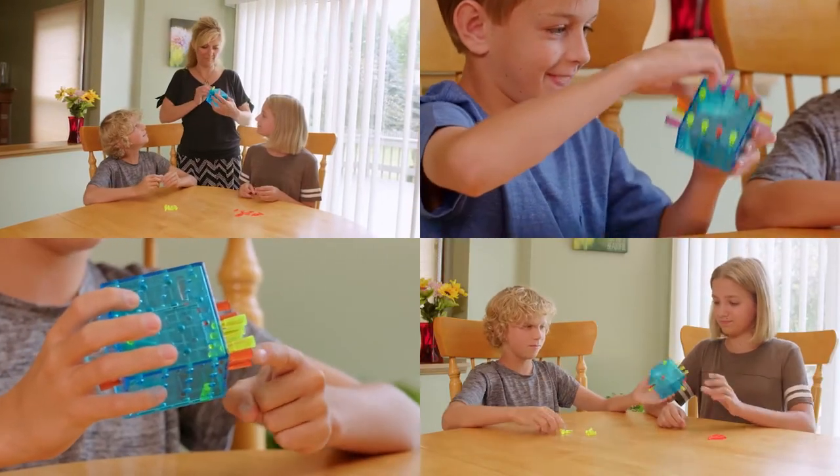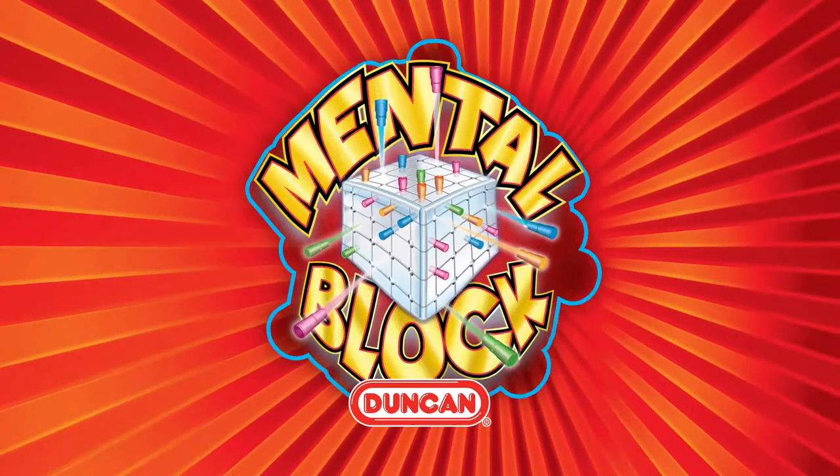There are many game variations included. Make the right move now. Get your Duncan Mental Block today!